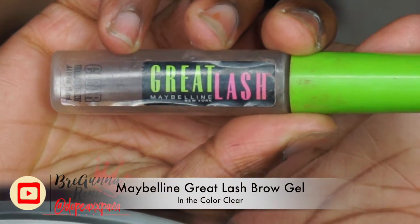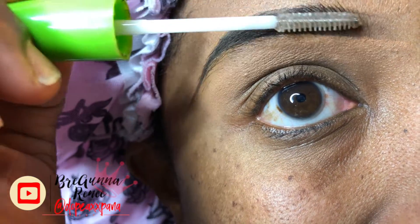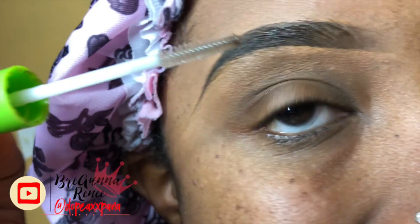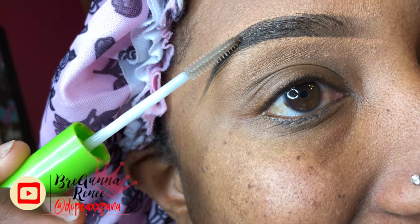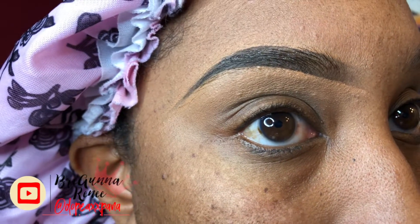For my last step, I'm going to be taking my Great Lash Brow Gel and using this on my brows to help keep the hairs in place. It also helps define them just a little bit more and gives a more natural look. And this here is my finished brow — I hope you guys like it. I'm going to go ahead and fill in my second brow as well and then you guys will see the finished product.